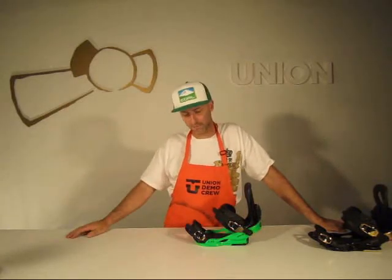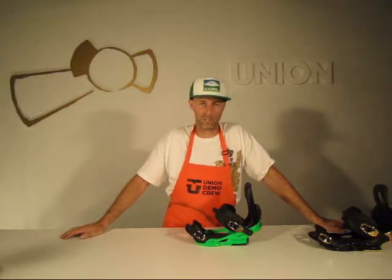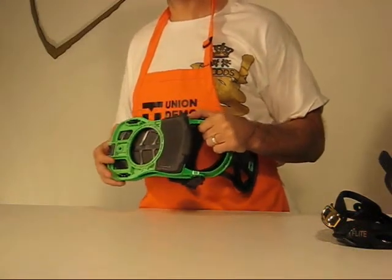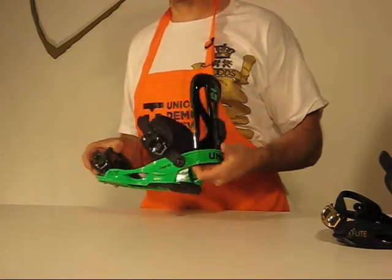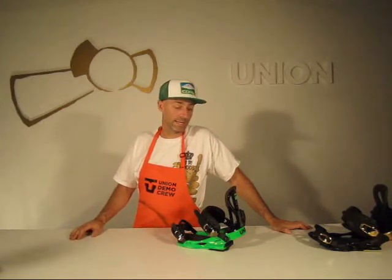We've got the new Flight base plate, which is DuPont Zytel Nylon ST — the same material as all of our other base plates, with different grades of fiberglass injection throughout depending on the size: 3, 7, or 14%. The base plate is similar to the Contact, meaning there's minimalistic contact with your board so you have a true flex throughout. There's a lot less EVA padding under the heel than on the Contact, but you still have a very nice looking base plate with plenty of heel padding.